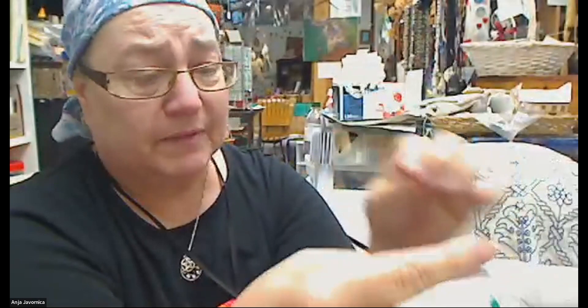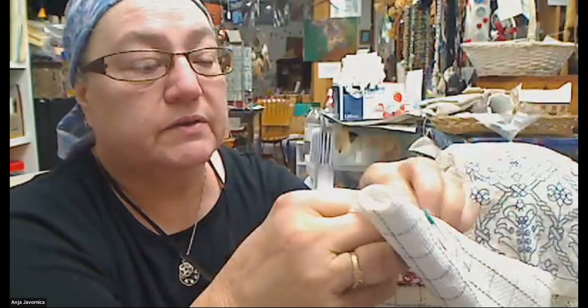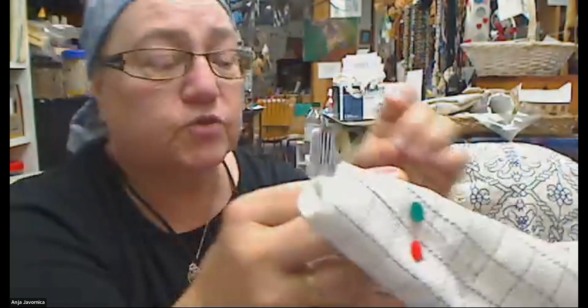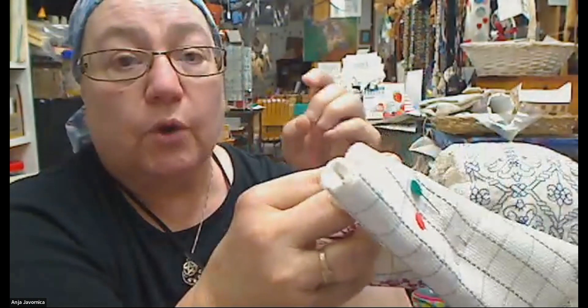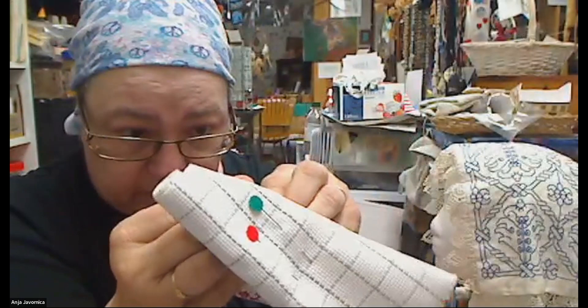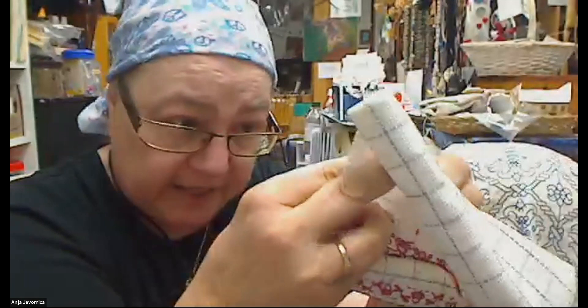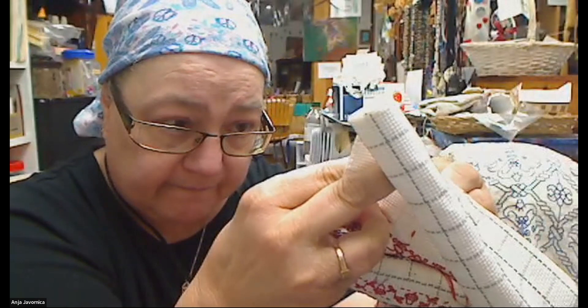Now I'm at the far end of what I'm intending to stitch. I am going to go down where I went up and come up where I went down — see how it's starting to turn into a line already? And then you just go on: down, up, down, up, down, up. See? It's a line.